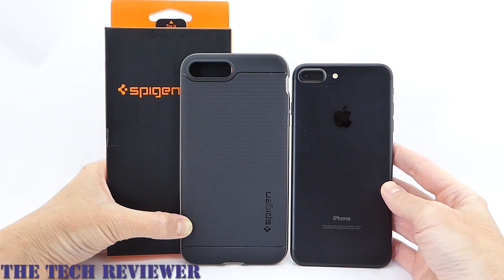Hi everyone, this is Kristen and welcome to my launch day reviews for the iPhone 7 Plus. Just got my iPhone 7 Plus in matte black this morning. Very excited, and I've been reviewing cases.